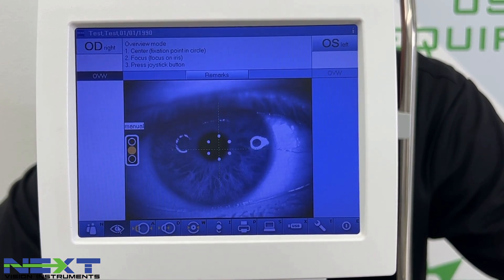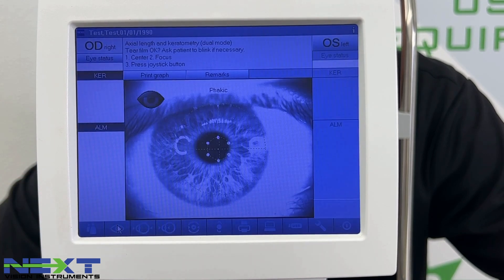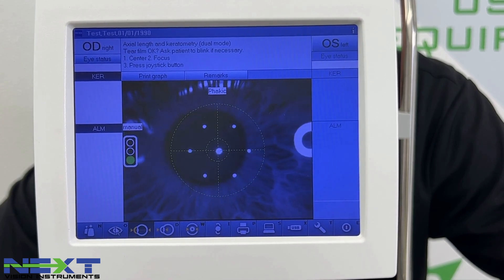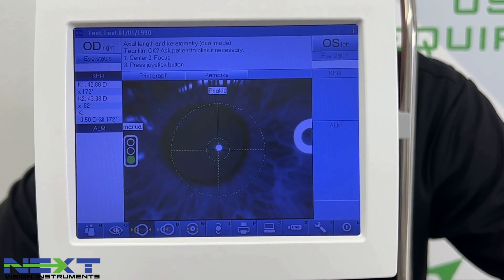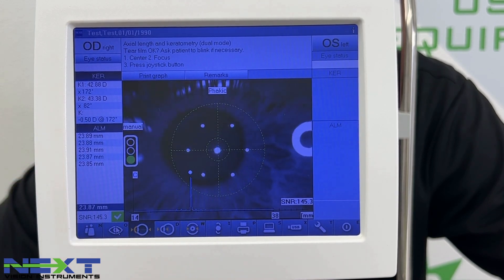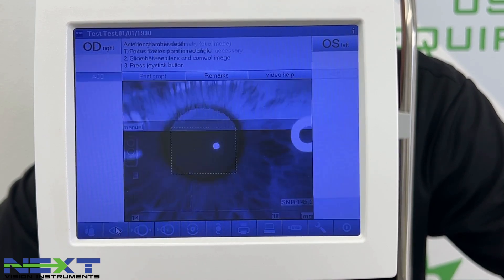With our test patient lined up, center them up using the arrows that guide you. Clear the light reflexes by pulling in or out until you get the green light, then click the joystick button. It will take K's — backing out until we get the green light — and then automatically proceed to axial length. It took three readings of the K's and averaged them, and five axial length measurements. You can continue clicking to capture more A-scans if desired.